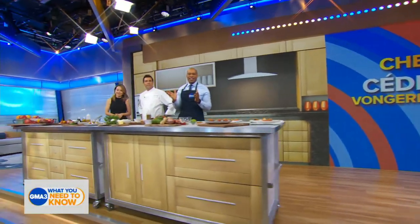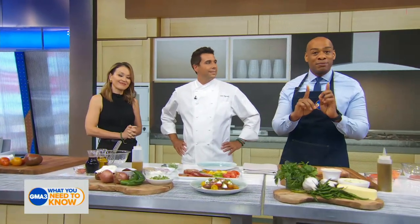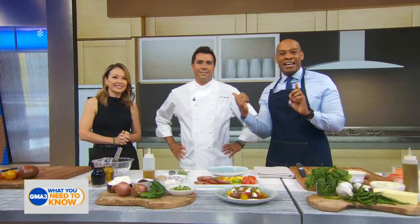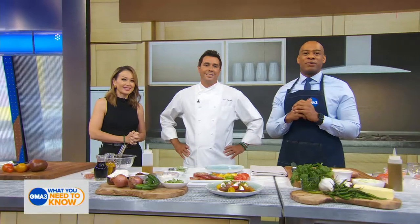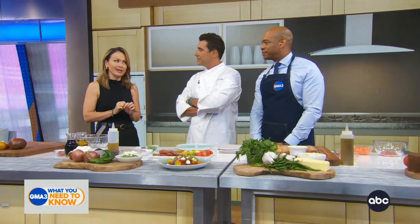If you are looking for some easy and unique dishes you can throw together to entertain your crowd this summer, we know just the chef to help. He got his first taste in the culinary business from his dad, world-class chef Jean-Georges, and now he is taking the culinary world by storm in his own right. His most recent restaurant, Madej, opened this year, and it is best described as a Balinese beach party. Joining us now to get the party started with his summer entertaining recipes, please welcome chef Cedric von Gersten.